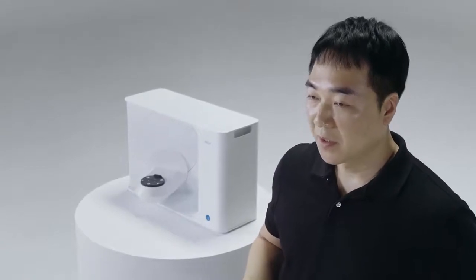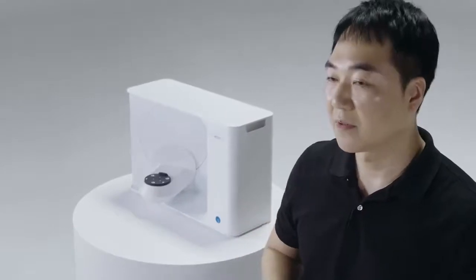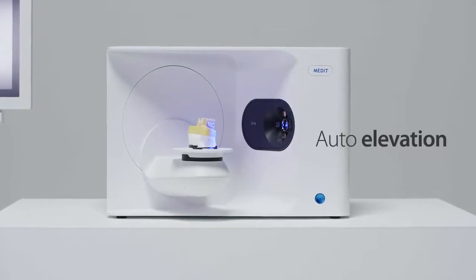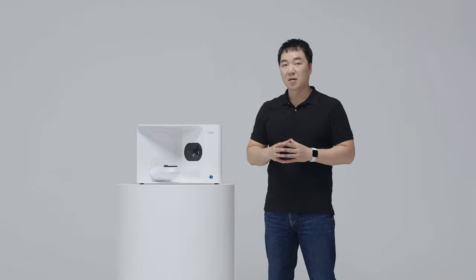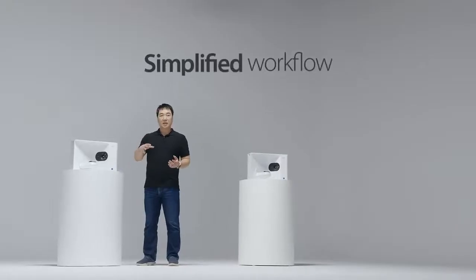And as we mentioned, our concept of simplicity. The T710 allows you to do much more with less effort. You no longer need to bother stacking up half jigs for the optimal scanning position. Simply place your object in the scanner and let the auto elevation function figure out the scanning height for you. Our new scanning software, MeditScan for Labs, is integrated with MeditLink, allowing you to do much more on one platform, so you can scan and design in one easy workflow.